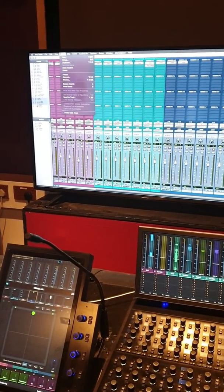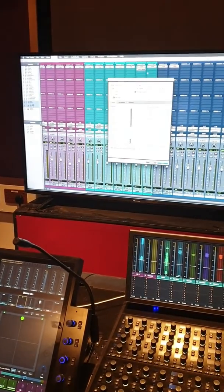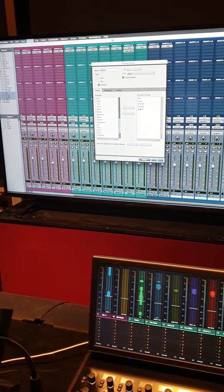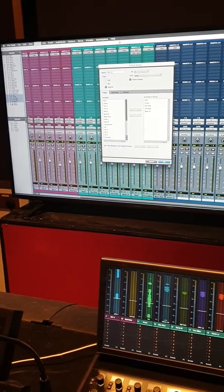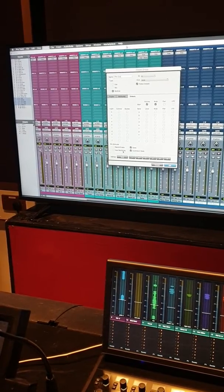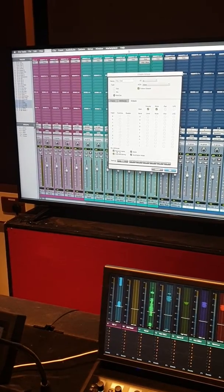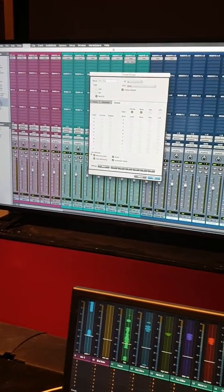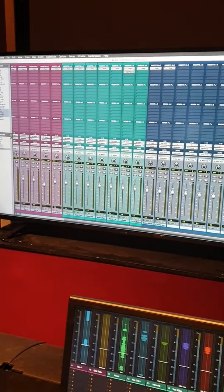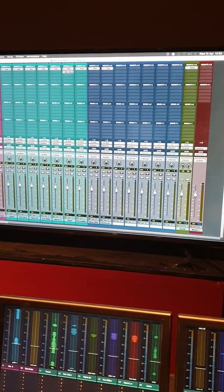After creating the tracks, they're all highlighted together, so this is the best time to group them. Press Command G to group them - if you forget the shortcut you can also go to Track and click Group. All the tracks you want in the group are kick, snare, overhead hats, overhead ride, and bass. Rename the group 'Record Group' and then check your Globals to make sure record enable and input monitoring are part of the group.